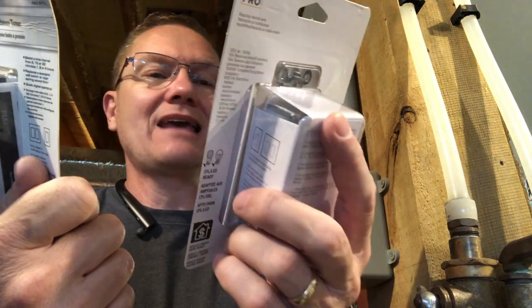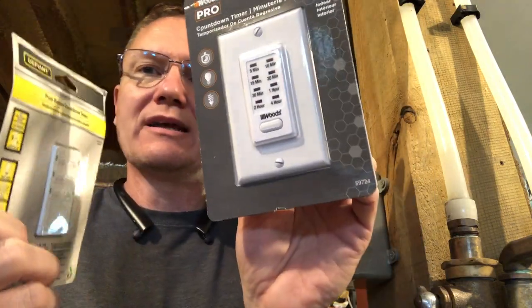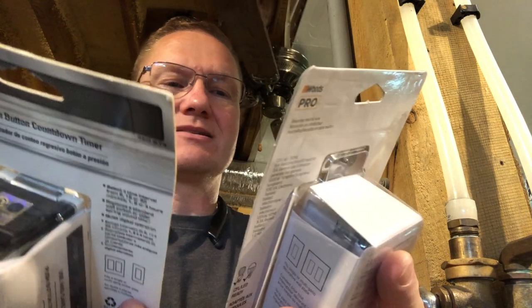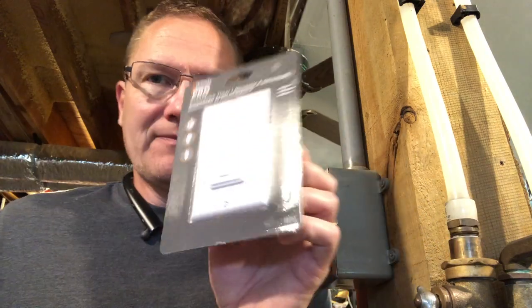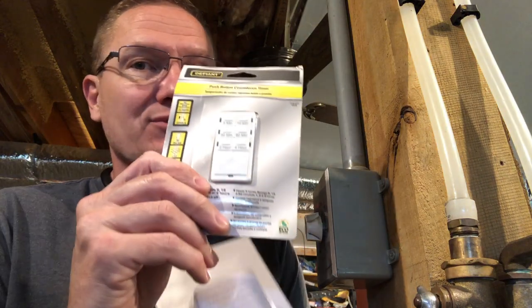The Woods has eight different settings compared to six on the Defiant. I'm going to use the Woods one because I want to have the 20 minutes, one hour, two hour options — this one has five, fifteen, thirty as well. Either would be fine, but this one is what the kids are most familiar with, and I want to make it easy for them. I don't want them hitting that bottom button and leaving it on.